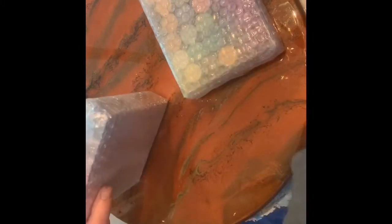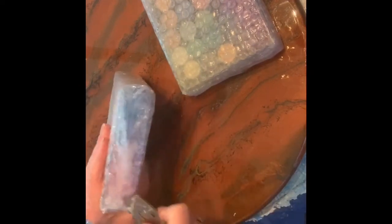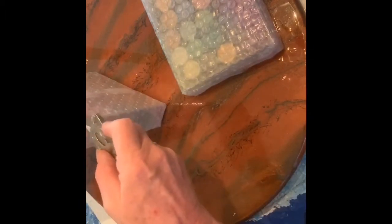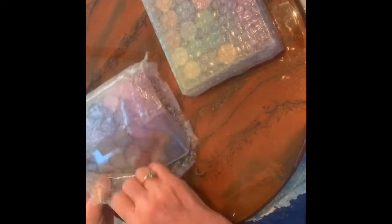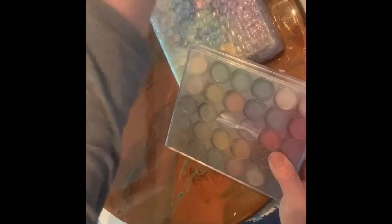Let's see what these colors look like. There we go. These are the cases that they come in. How pretty. It's so nicely done. The quality is superb.